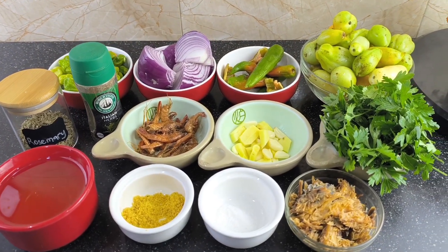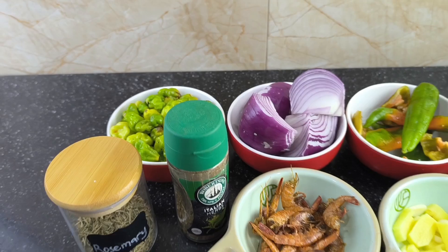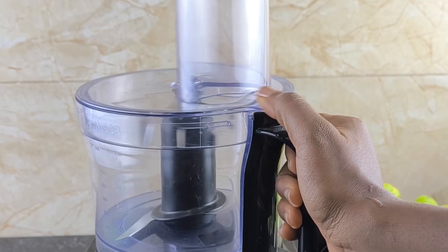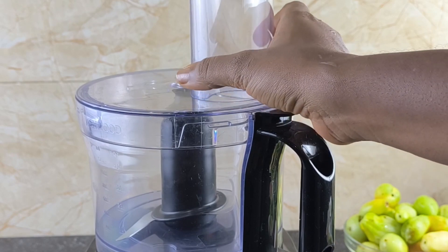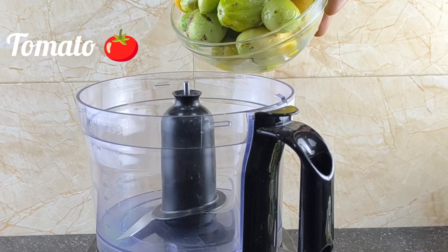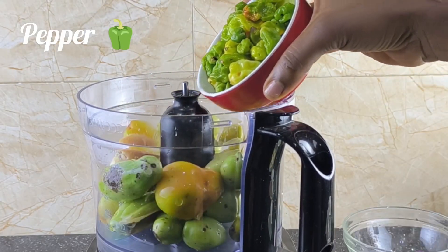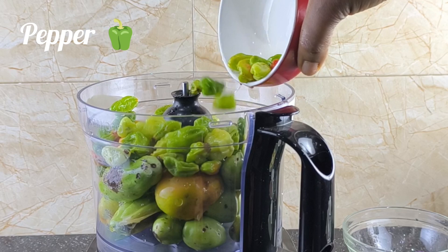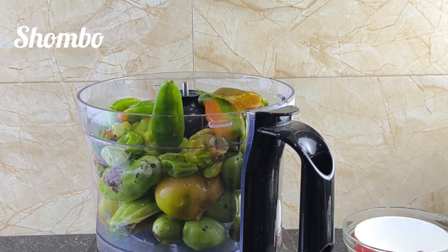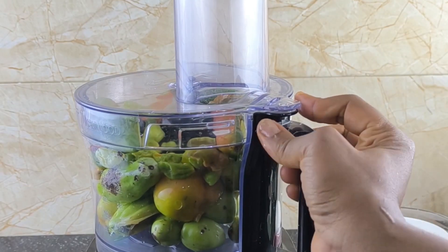These are the ingredients we are going to use to make this designer stew. I named it designer stew because there's nothing else I could call it after putting everything together. First thing first, you're going to come out with your food processor because what you're looking for is a rough blend, not a full blend. I'm going to come in with this unripe tomato — yes, surprise — unripe tomato, unripe pepper, and unripe shombo. Everything here is unripe, but don't get it twisted, the flavors will blow your mind.